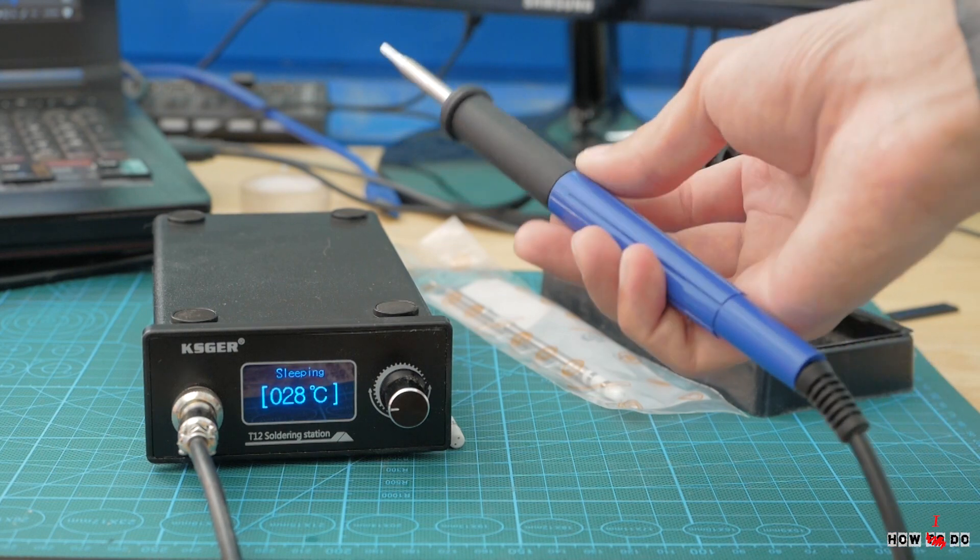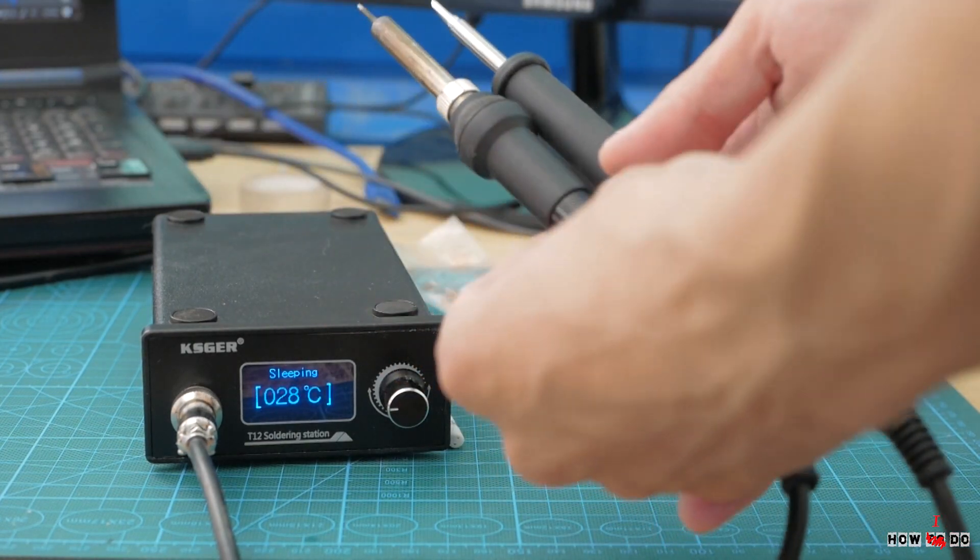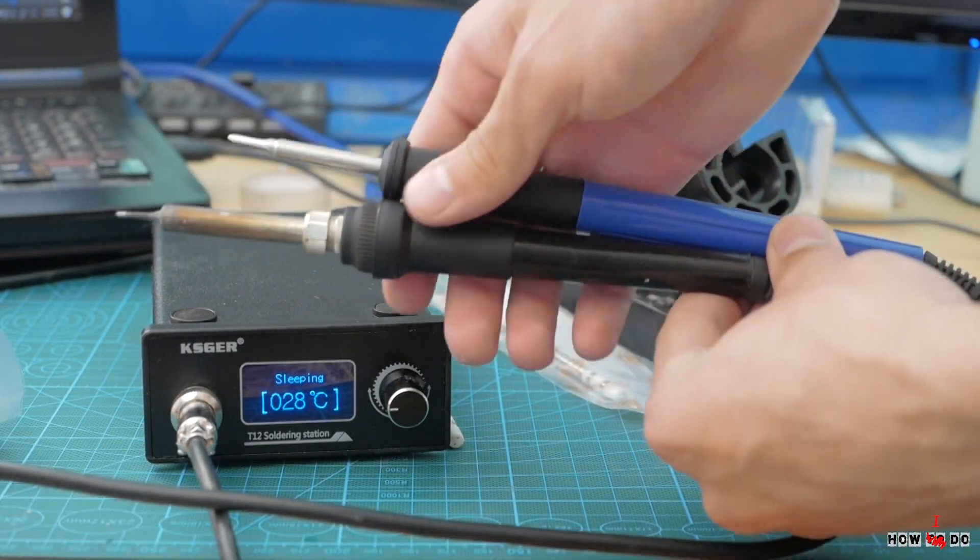What I really like is the short distance between the place where you hold the handle and where you solder. That gives you a lot more control of what you're doing.